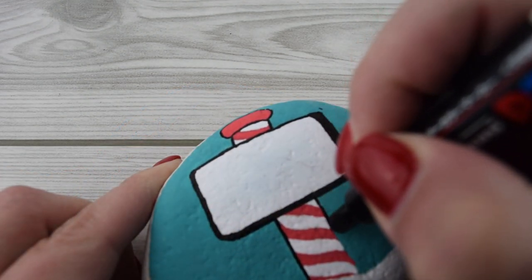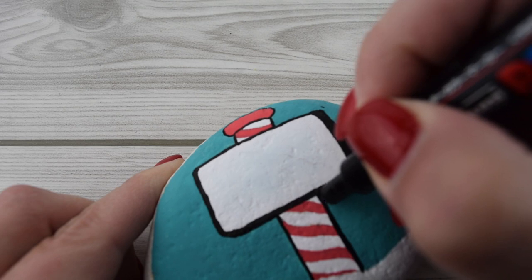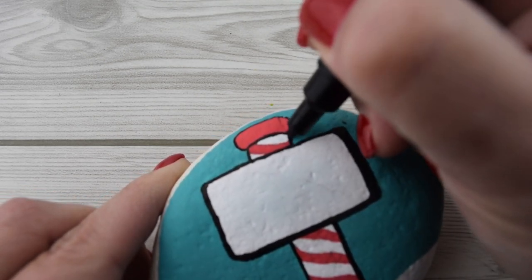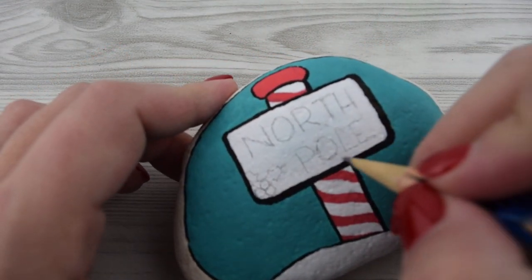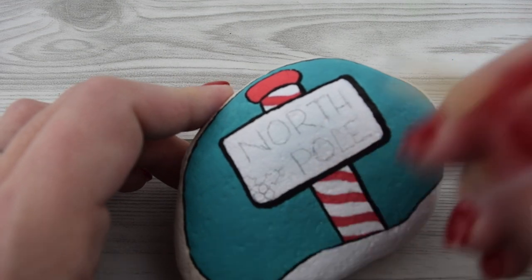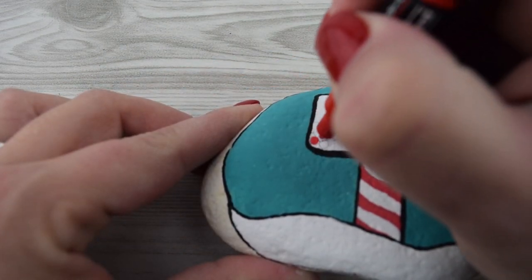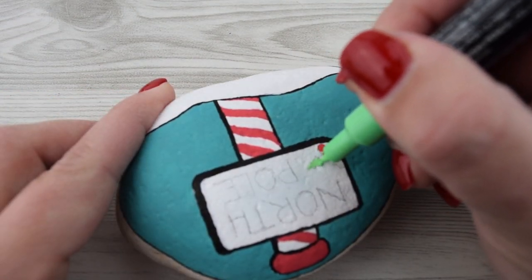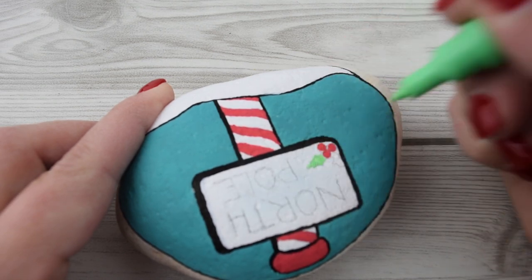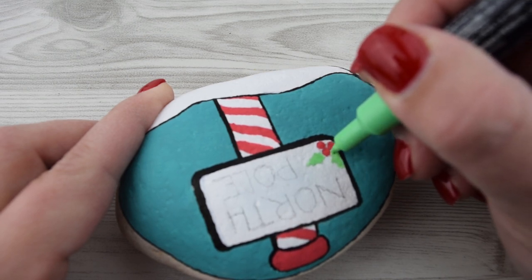Now we're just gonna finish outlining this guy before we move on. You can write anything you want — like Rudolph crossing or reindeer crossing. You can write Santa's workshop, which would be adorable with a little toy train or something next to it. I love painting rocks and I may see this design again soon. I just sketched in pencil everything. Here I used a little tiny holly off to the side and then used 'North Pole.' I'm using two different color greens — first I'll lay down the lighter green which is sort of the center of our leaf, and then follow it up with the darker green. These all come in the basic fine tip set for Poscas.